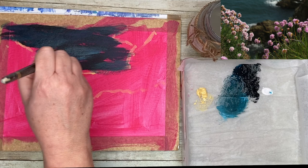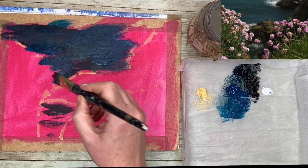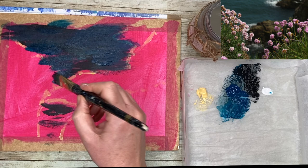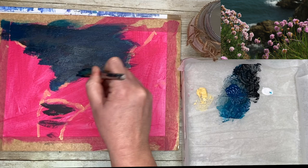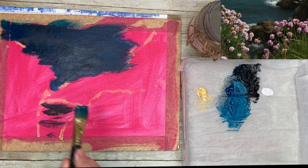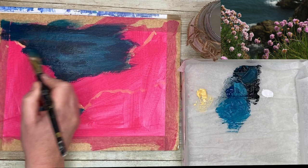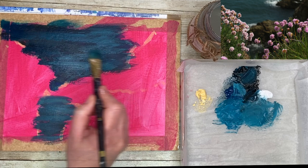I'm blending — acrylics dry quite quickly. You can buy a retarder, or add a tiny bit of water to keep the paint wetter for longer. I make my own homemade stay-wet palette: a plastic box with wet paper towel inside, topped with greaseproof or parchment paper. The damp towel uses osmosis to keep your acrylics from drying out — it's a really cheap alternative to buying a stay-wet palette.